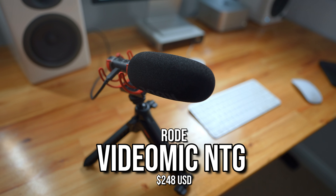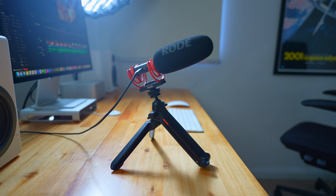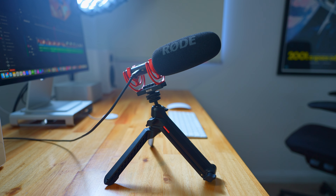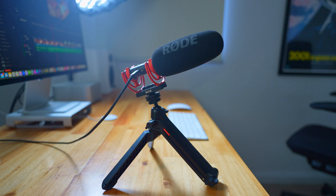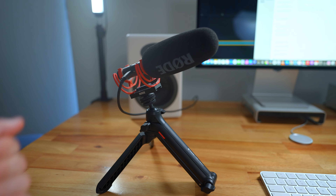The main mic I use for my videos is the Rode VideoMic NTG. I've got it connected to my computer via USB-C cable, and I just place it on my desk on a small Insta360 tripod, which seems to do the job. I think this is the best position for it because it's close to my mouth, and the closer the mic is to your mouth, the clearer the audio is going to be.